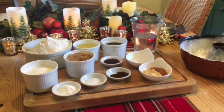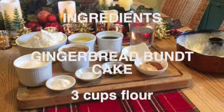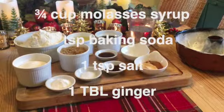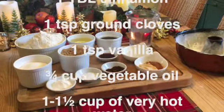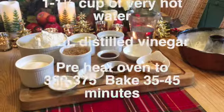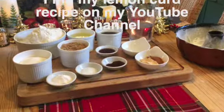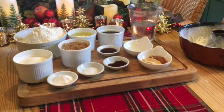To make my gingerbread Bundt cake you'll need three cups of flour, three quarters of a cup of white sugar, three quarters of a cup of brown sugar, three quarters of a cup of molasses syrup, three quarters of a cup of vegetable oil, one and a quarter cup of hot water, two teaspoons of baking soda, one teaspoon of salt, one tablespoon of ginger, one tablespoon of cinnamon, one teaspoon of cloves, one teaspoon of vanilla, and one tablespoon of distilled white vinegar. You'll also need a prepared Bundt pan.